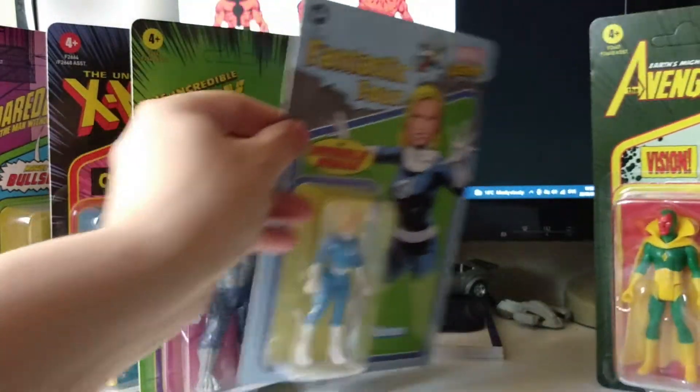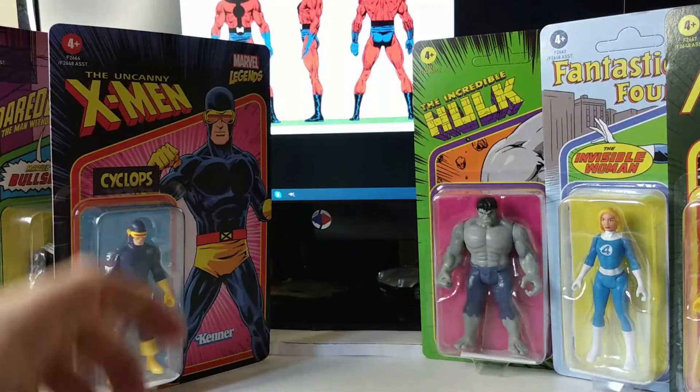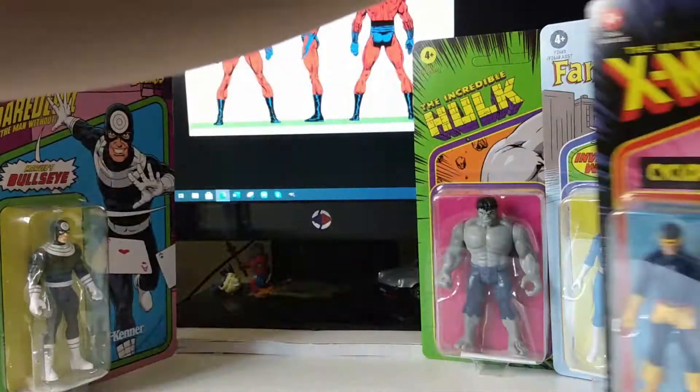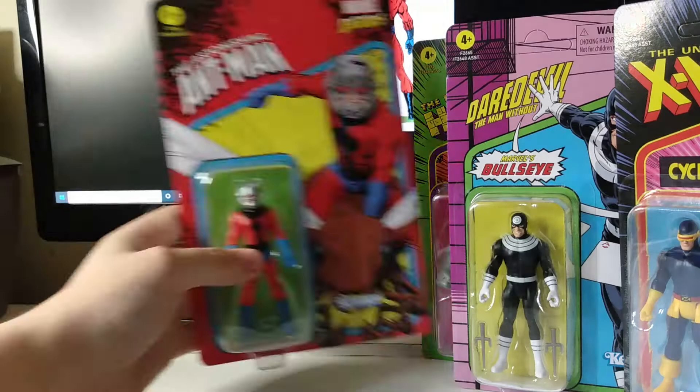This series is just such a great little retro throwback series. I really want them to do all the figures they did in the original Secret Wars line — we're only a couple missing now. A lot of people are wanting Dr. Octopus.